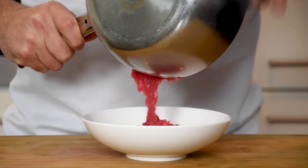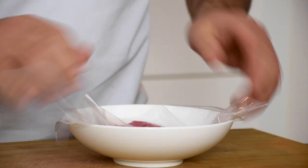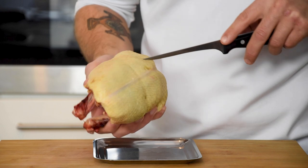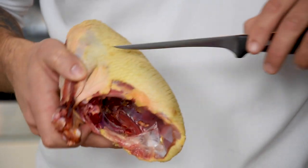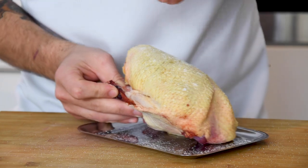Then pour it into a bowl, cover it with plastic foil and keep it in your fridge. Now take the duck and, using a sharp knife, score the skin in a crust pattern across the duck. Be sure to stop short of cutting the meat. Then season the skin and the inside of the duck with salt.